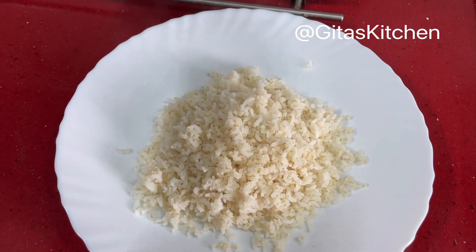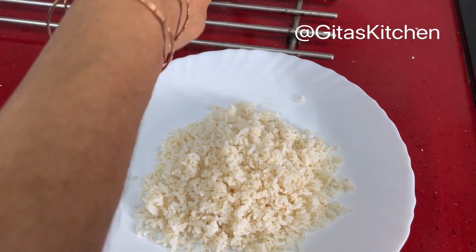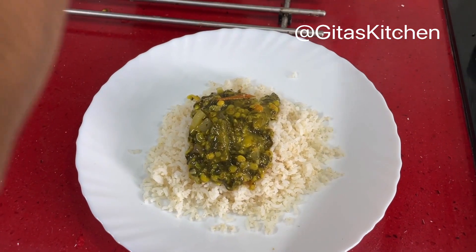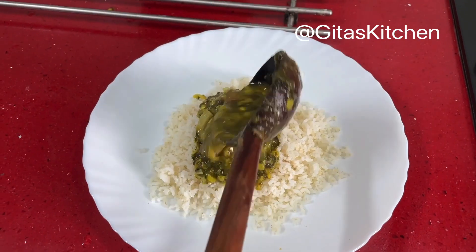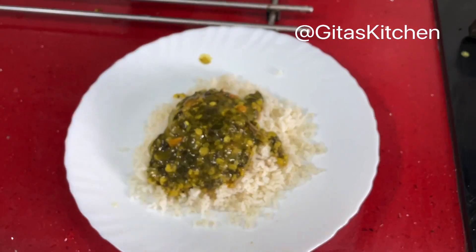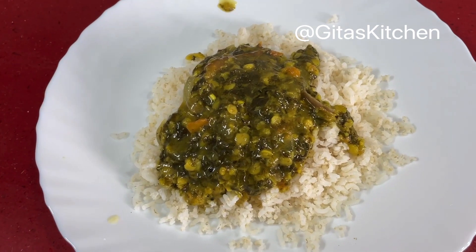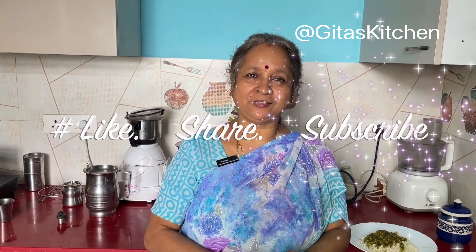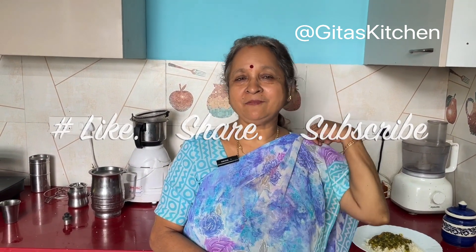So we have some steaming hot rice here. We can serve some of this gunkura pappu on top, and some ghee on it. The ultimate comfort food — absolutely tasty. Thank you for watching this video. Please subscribe to Geetha's Kitchen and we will meet again with another interesting recipe from Geetha's Kitchen. Thank you.